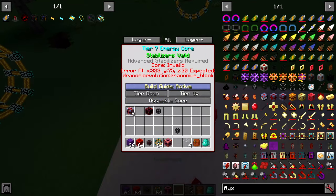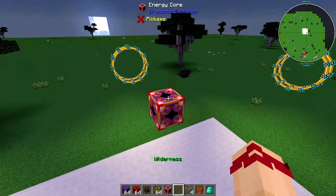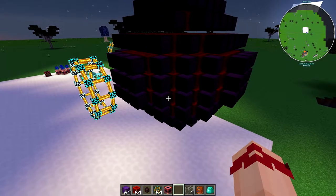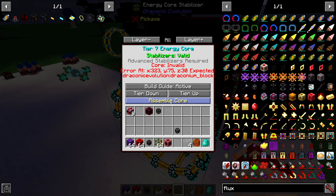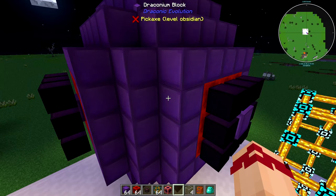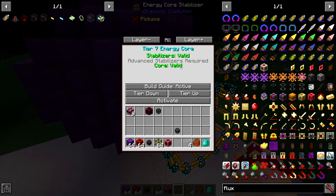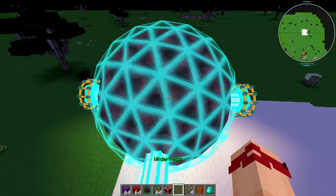When you have the core and you do build guide active, it shows you exactly how many blocks you need and whether you have them in your inventory. A stack of each is not enough here, however I'm in creative so it will be enough. If I now click on the stabilizer and go assemble core, it's going to take the items out of my inventory and build the core. Now when we click on the stabilizer it says stabilizers valid, core valid. If I press activate — we now have a tier 7 core.